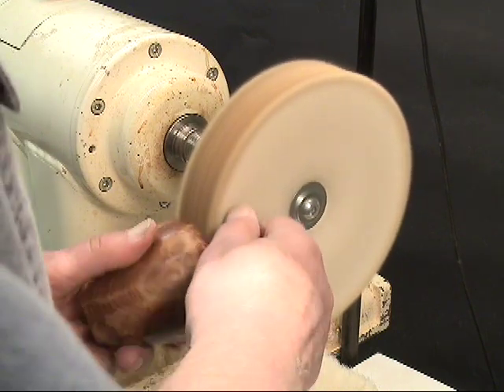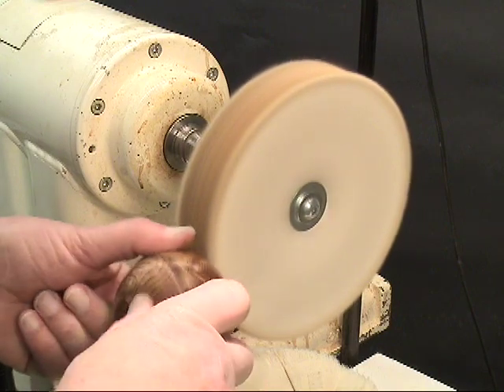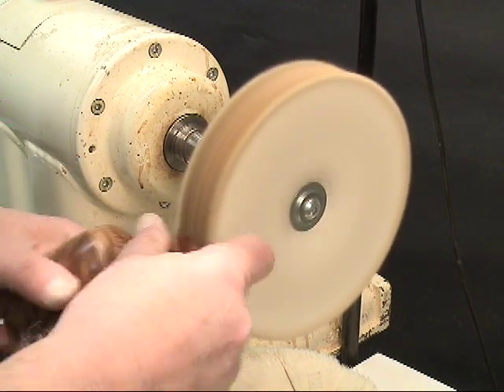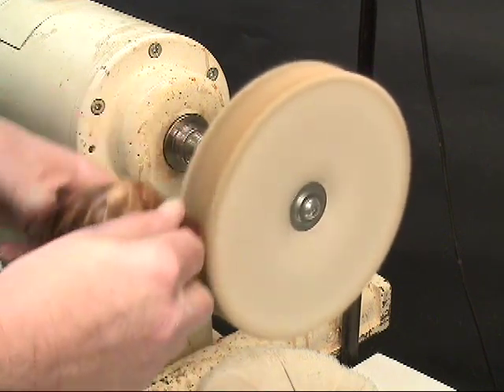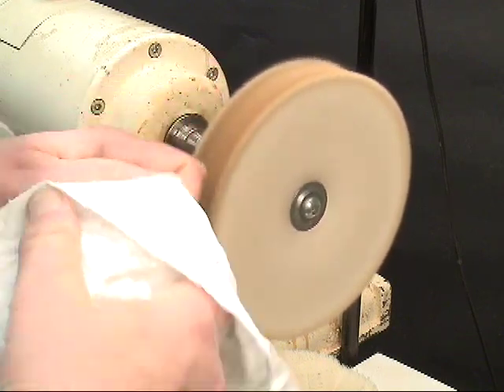I'm going to let it dry for something like a week before I try any buffing on it. Lacquer also needs about a week. Anything less than that is going to be too soft, and you might go through it — that's the last thing you want to do, is to go through a lacquer film finish. So make sure you leave the lacquer on long enough to really and thoroughly cure. Wipe all that tallow off of there.